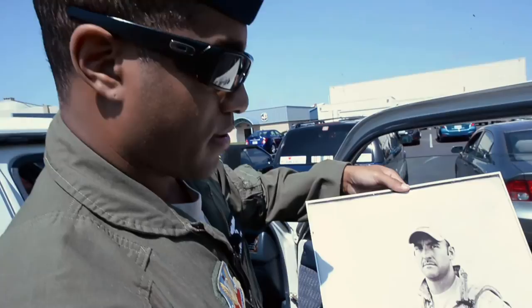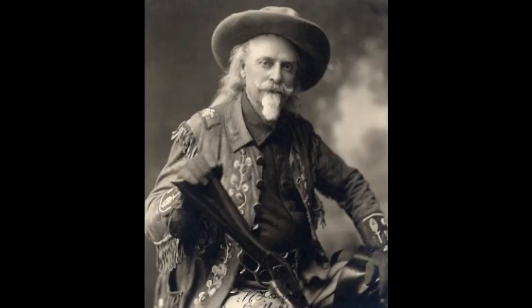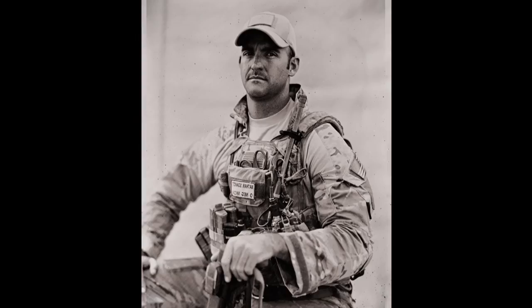One particularly notable portrait is of one of the PJs, who Drew discovered is a great-great-grandson of Buffalo Bill. The resulting photo is very similar in style to portraits of Buffalo Bill himself. It's one of Drew's favorite portraits.